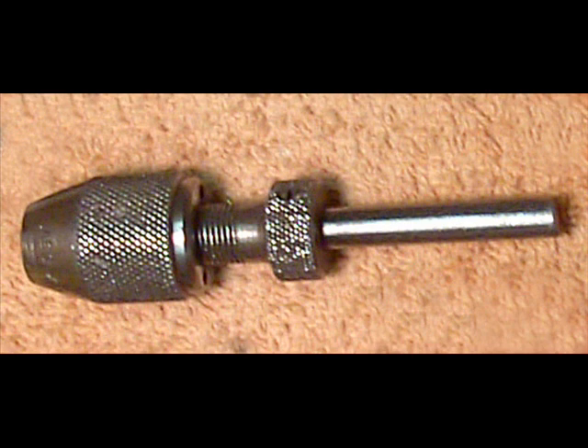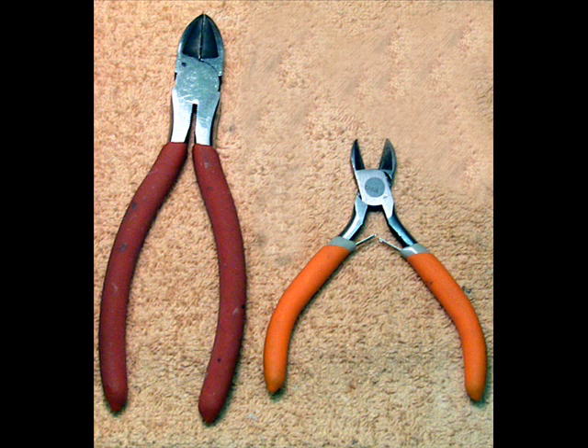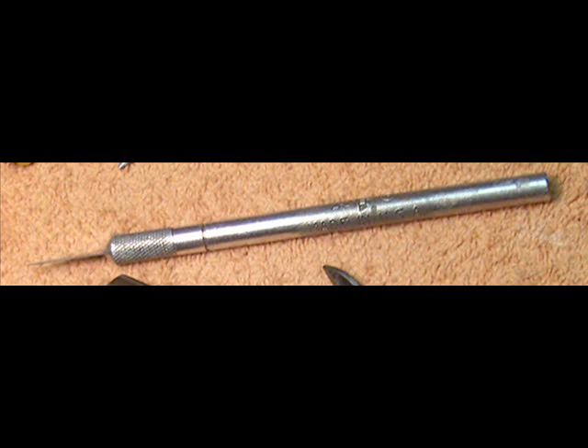A hand chuck, if you can find one — I've had this one for many years and find it handy when enlarging openings in die cast vehicles. You can use a power hand drill or even a drill press, but I've found the hand chuck allows the most control when drilling relatively thin material. On the thicker stuff, you're going to want some power. Cutting pliers: I find it useful to have two sizes, since the smaller pair works better in tight quarters you sometimes encounter when you're putting LEDs in small scale die cast vehicles. And a hobby knife with a number 11 blade.